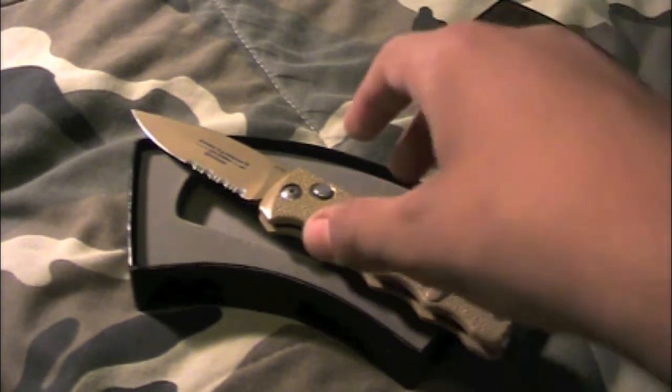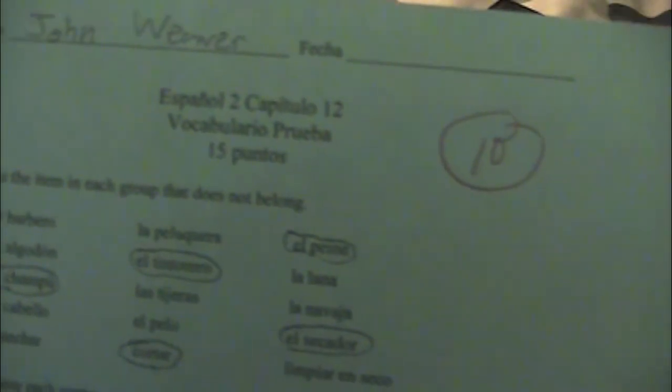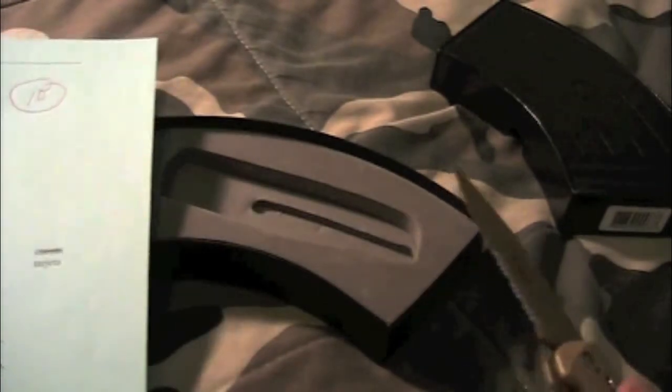Right now I'm going to do a paper cutting test. Here's some old homework from my Spanish class — vocabulary, 10 out of 15, good job John. I've never sharpened this; I'm pretty sure it's brand new from the guys. The box was a little bit beat up, but that's because I'd take it out and play with it. It's also very stiff — you can't really flip it, the screw is pretty tight. So, I've never sharpened it — let's see what I can do.